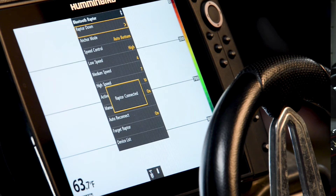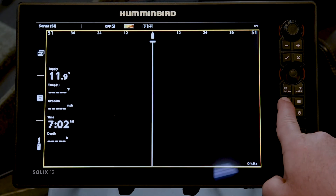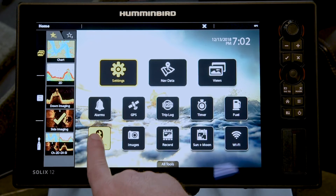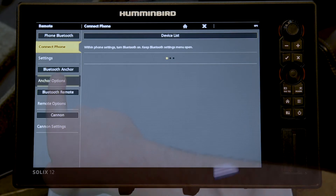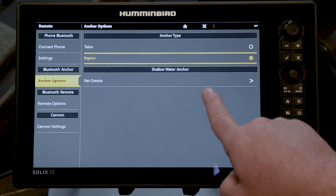To pair a Solix to a Minn Kota Raptor, please first make sure that your Raptor is both powered on and that it is in the fully retracted position. Press the Home key on the Solix and select the Bluetooth tool. Under Bluetooth Raptor, select Raptor Options. Select Pair Device.